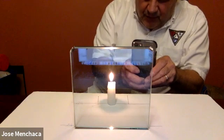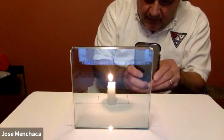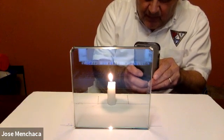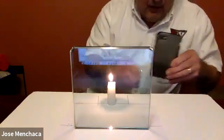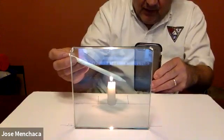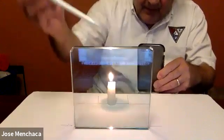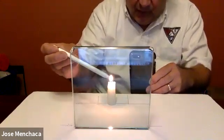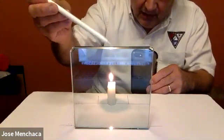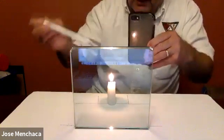I'm going to zoom in just on the candle so that you can see the double image. Now why are we getting that double image? We're getting a reflection off the front of the plate right here, and also off the back of the plate. So the light is going through, bouncing off the back of the plate over here, and coming back forward.